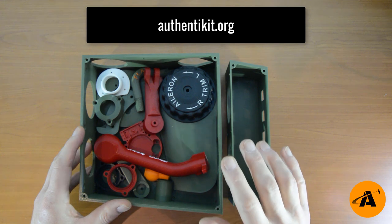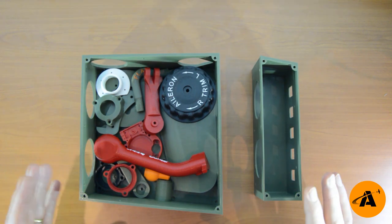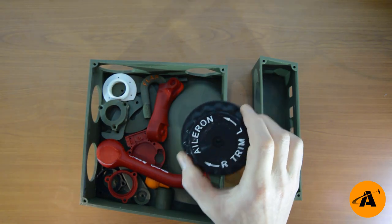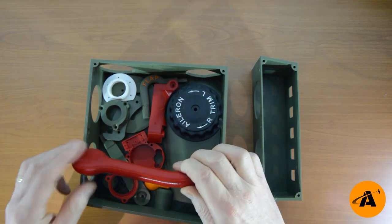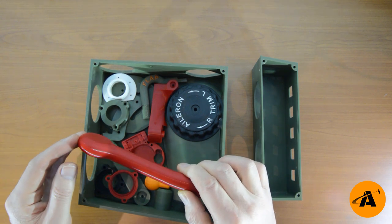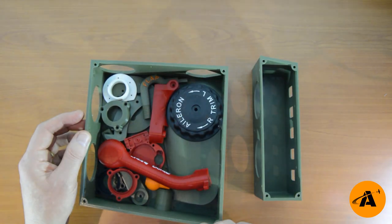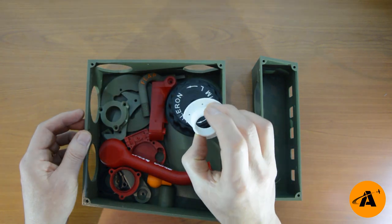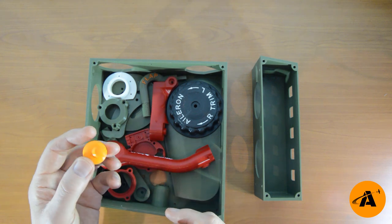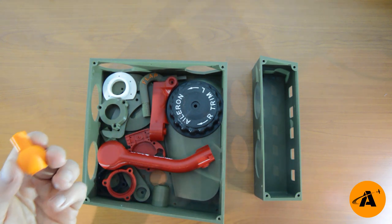They're available for download on authentikit.org, and I'll put a link in the description. I've printed in three different colors here — green is the most common. If you're just trying to economize and don't want to buy lots of different colored filaments, green is the one to get. If you want to print in two colors, I'd get black — I did the trim wheels in black, and you can also do the landing gear in black. I did it in red, and apparently it did not come out of the factory red, so green or black are good options. And the flaps switch — I've seen that in yellow, I had some orange so I printed it in orange, but that could easily be green or black.